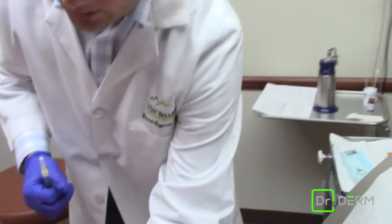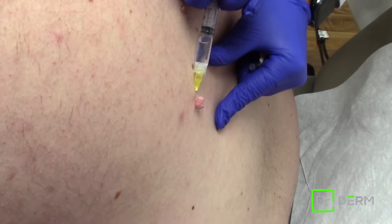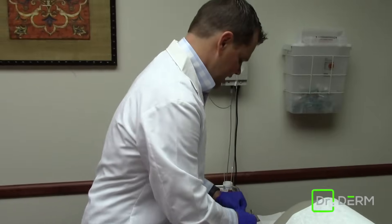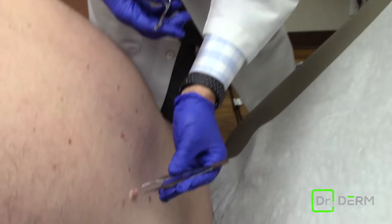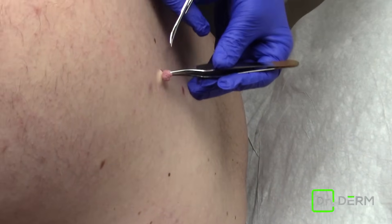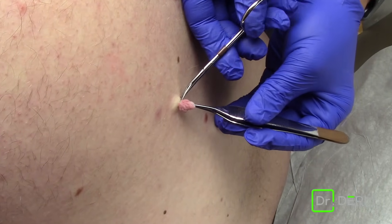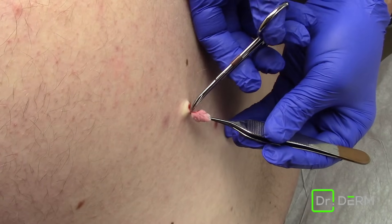We've cleaned it off and he's already numbed. You can see the white, which is caused by epinephrine — that causes vasoconstriction. And here we go — sometimes you can just get it with one snip.